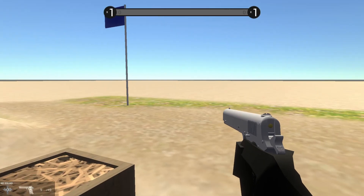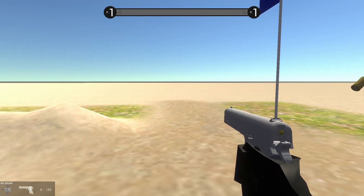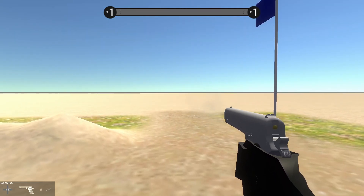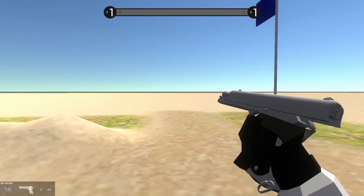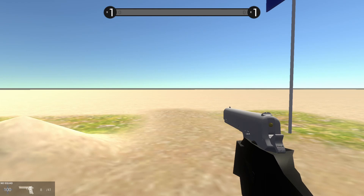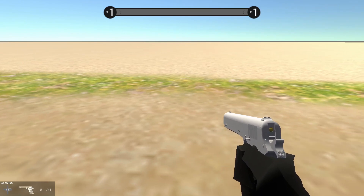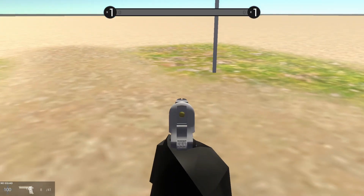The pistol itself uses a short recoil operating system, meaning the bolt and barrel travel a shorter distance when the gun recoils. If you watch in slow motion, you can see the barrel move just a little bit before it stops, and that force is enough to kick the bolt back, cycle, unload, and reload. You can also tell it's hammer-fired. It has an eight-round magazine capacity and weighs about 37 ounces — roughly 2.31 pounds.